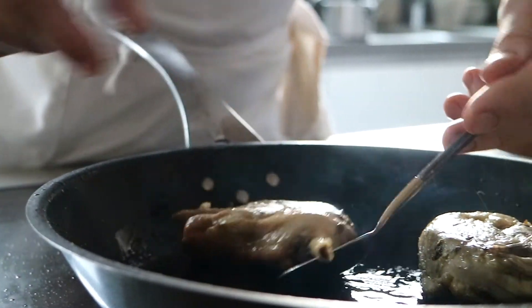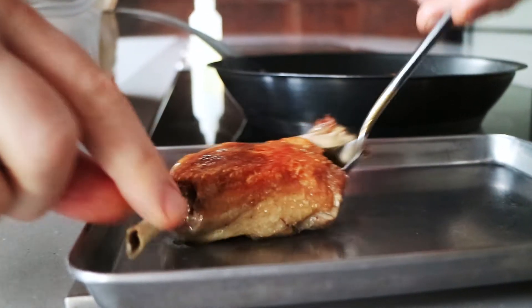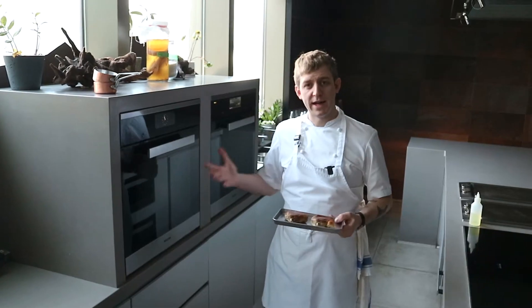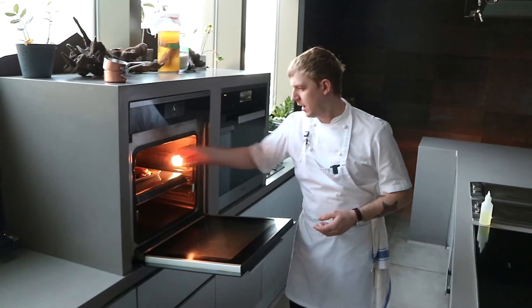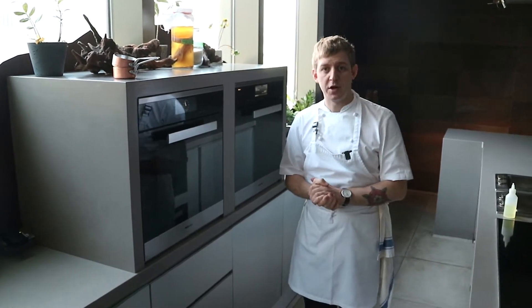The duck has got a lovely crispy skin now, so remove it from the pan onto a baking tray. Place it into the oven at 180 degrees — that should only take about five minutes. While that's warming, let's heat up our garnishes.